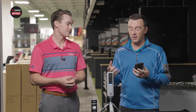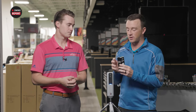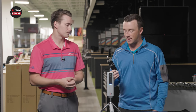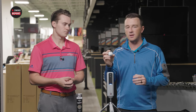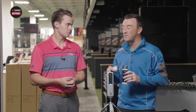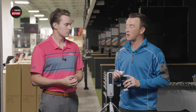One thing to also comment on is the golf balls. For indoor purposes especially, they actually include ChromeSoft X golf balls from Callaway with dots on them that help the camera track the ball and capture spin data and other metrics. We've done some initial testing before going on camera and the numbers have been very accurate.